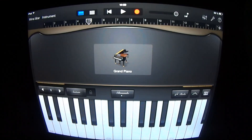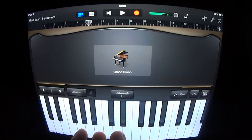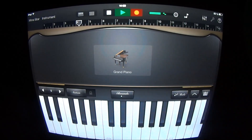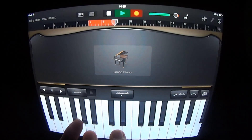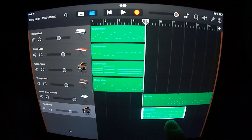Add a keyboard and play like this. And loop this.